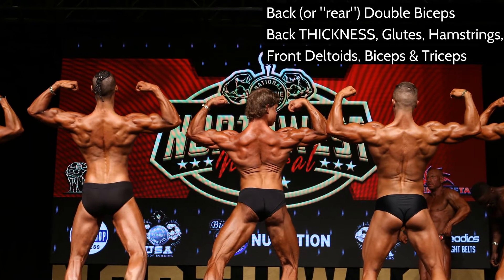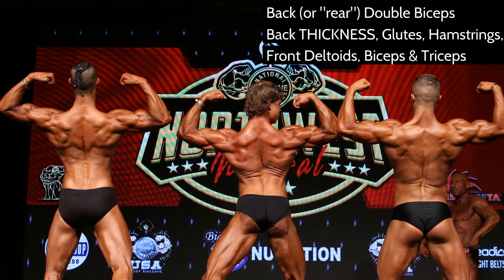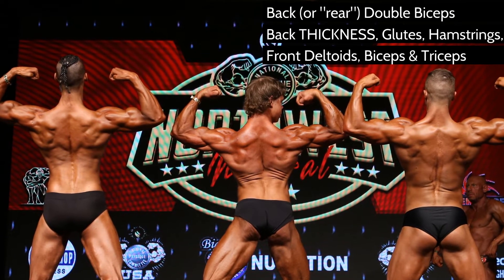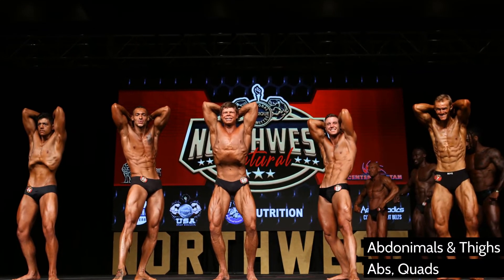Back double biceps — there are no lat spreads in classic physique. If they ask for a favorite pose you're welcome to throw it out there, but here we're looking for back width and back thickness, and again trying to show that small waist and give that classic old-school look.